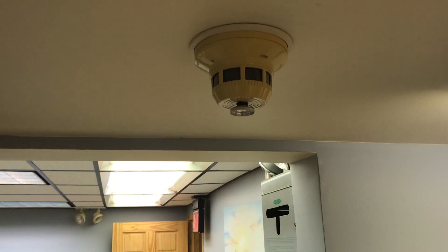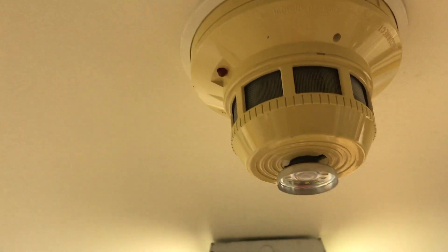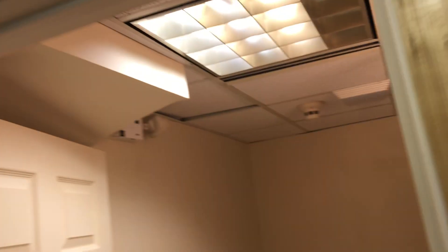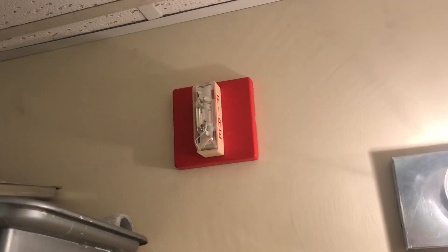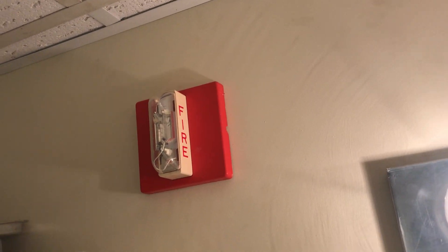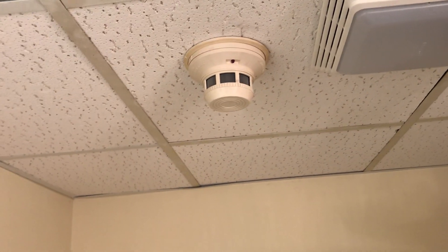Moving out to the hallway, there's another — these are System Sensor smoke detectors. That's about all I remember from those. In the bathroom we got another wall-mounted strobe up there. I think that's a Wheelock. I got another just regular smoke detector in here.